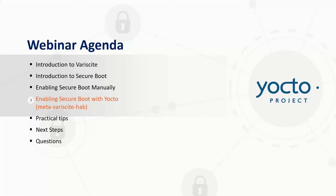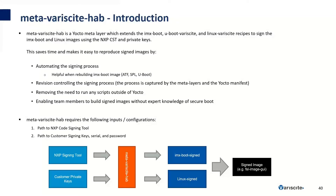By now your head might be spinning with all the new acronyms and memory addresses. I'll now show you how you can enable SecureBoot using Meta-Variscite HAB, which abstracts away many of the complexities and automates the signing process. Meta-Variscite HAB is a Yocto meta layer which extends the IMX boot, U-Boot Variscite, and Linux Variscite recipes to sign the IMX boot and Linux images using the NXP code signing tool and private keys. This saves time and makes it easy to reproduce signed images by automating the signing process, and removes the need to run any scripts outside of Yocto.